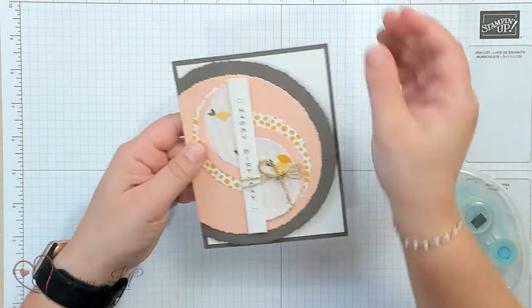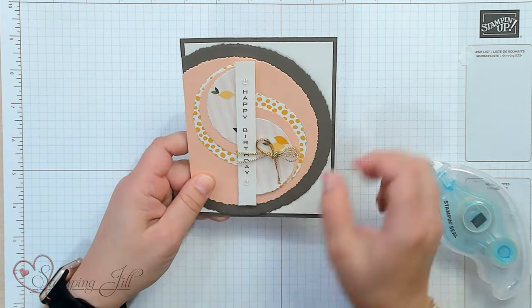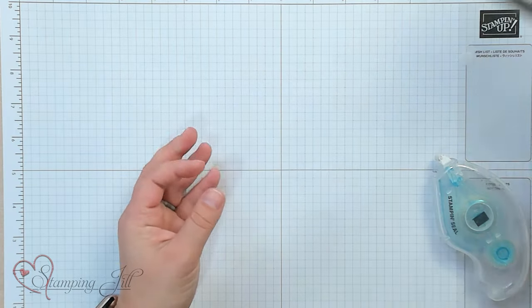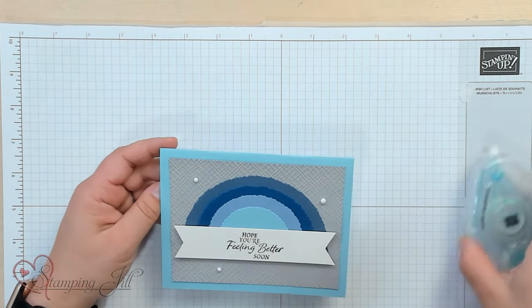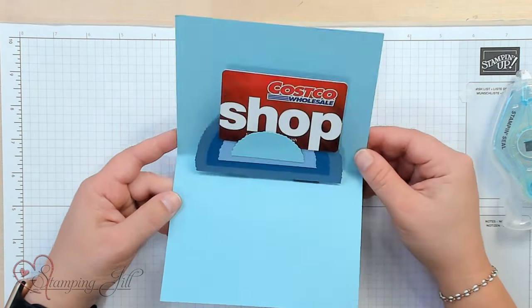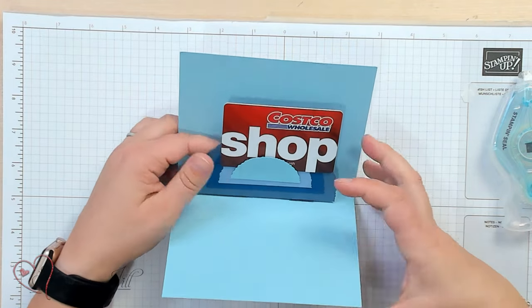I want to show you a few other gift card holder ideas I've come up with using the Deckled Circles dies. I have this Happy Birthday one — a fun design using the circles with a little pocket on the inside. Also a 'So Thankful for You' version. And then 'Hope You're Feeling Better' — I used the circles and stepped down two circles for each one to make a little blue monochromatic rainbow, doing the same on the inside so a rainbow pops up and holds your gift card.